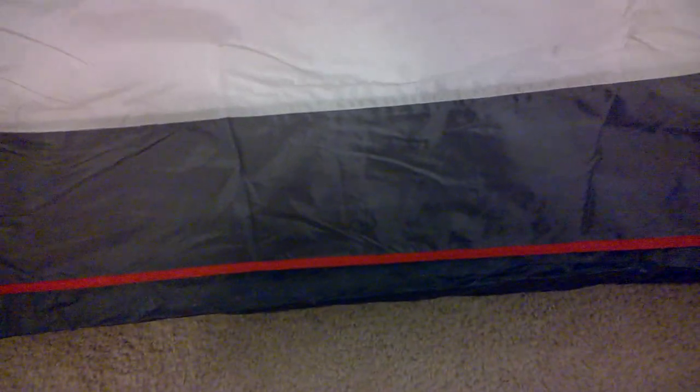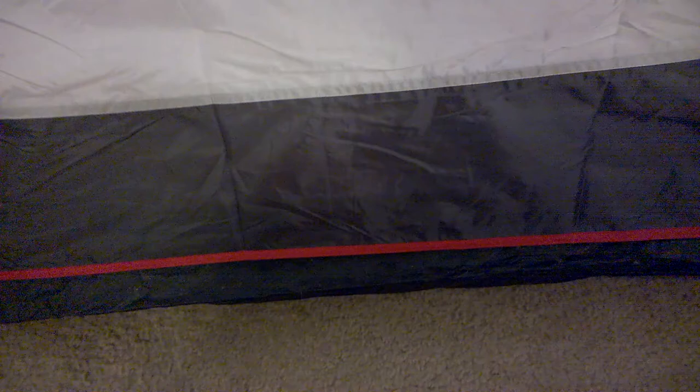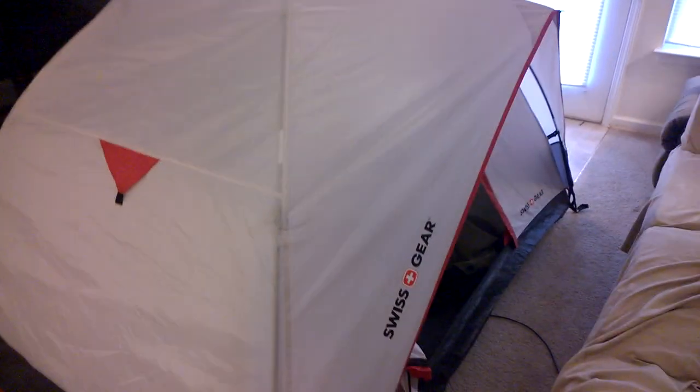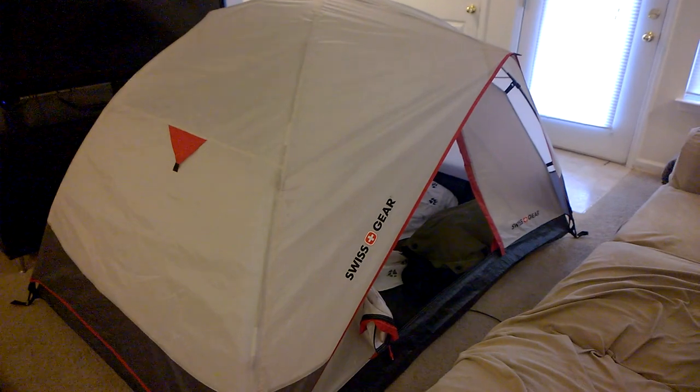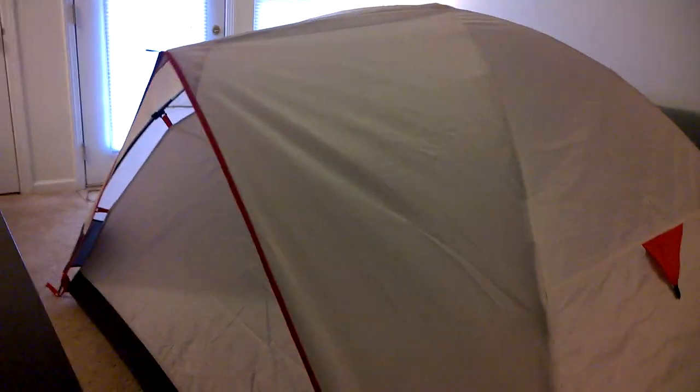It's a really, really good one-man tent. Obviously two-man would be crammed in there just like always, but I've used this tent. I use it off of a motorcycle. I use it at the Smokeout Rally in Rockingham, North Carolina and slept in it for three days.